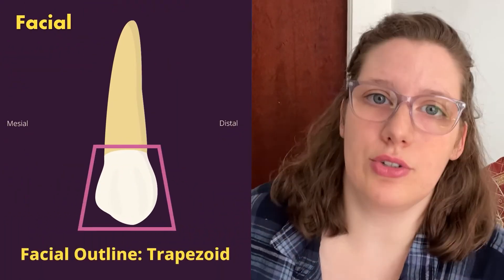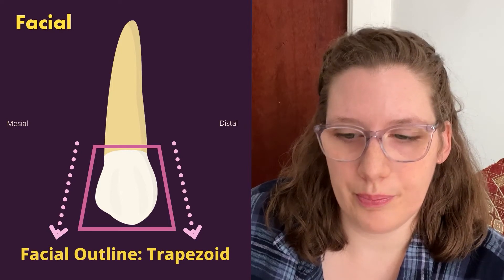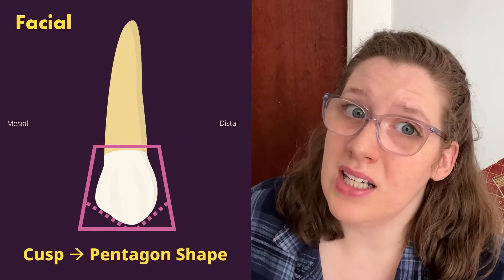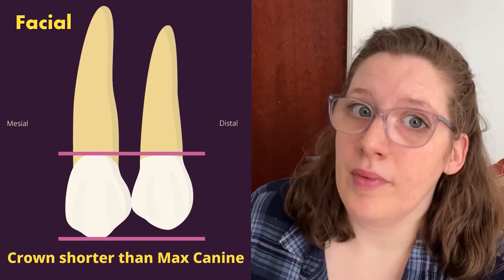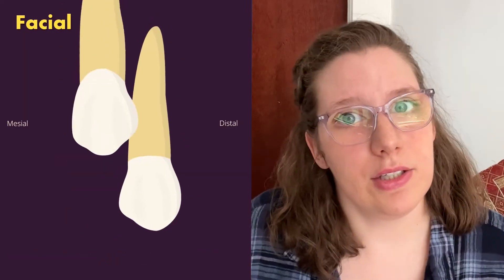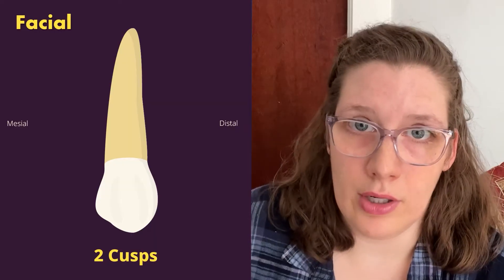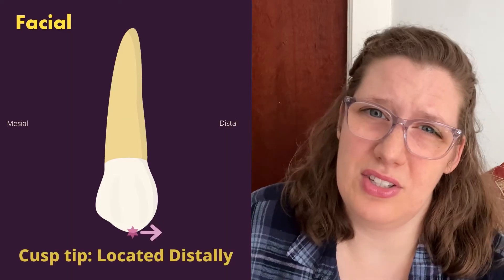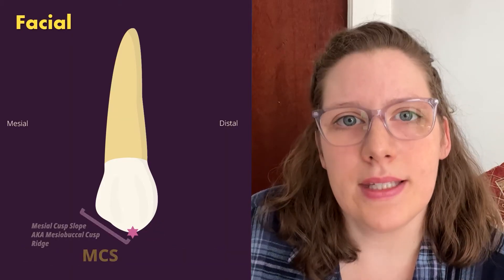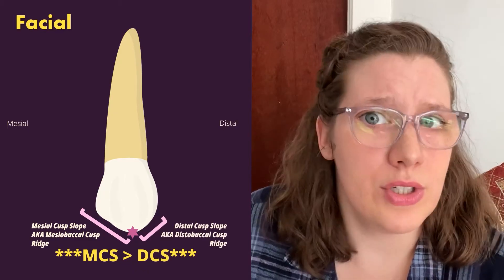Looking at the maxillary first premolar from the facial, the general shape is a trapezoid with the smaller base at the cervix and the larger base at the occlusal. It does have a cusp, making it almost a pentagon shape. The crown and root are both shorter than the maxillary canine. The tooth has two cusps, but from the facial you can only see one because the buccal cusp is larger than the lingual cusp. The cusp tip is positioned slightly distal to the middle, and the mesial cusp slope is larger than the distal cusp slope.